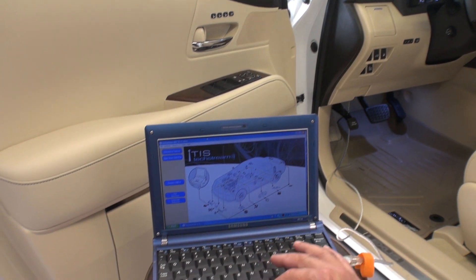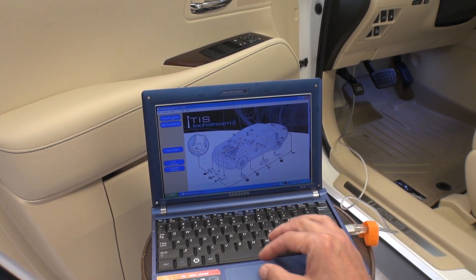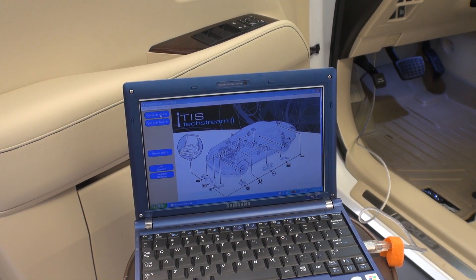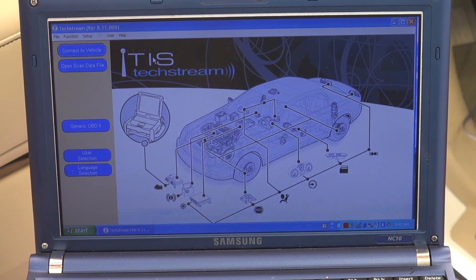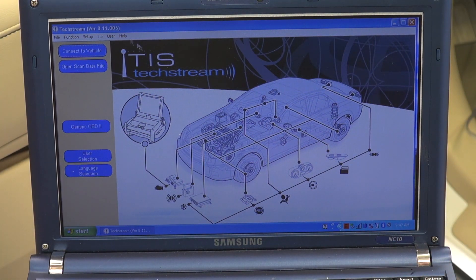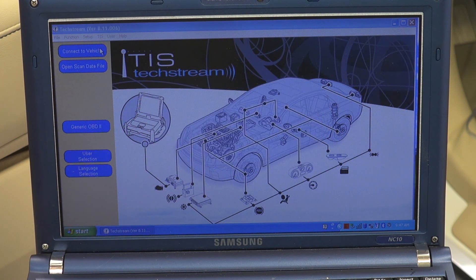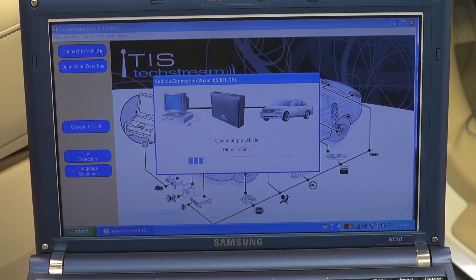When I'm launching this, please don't show it because it's going to show my VIN number. I'm going to click the button at the top that says 'Connect to Vehicle.' I turned the vehicle on and turned off the air conditioning. I click on that button and you're going to wait — it goes through the procedure and starts communicating with the car's computer. The vehicle is on right now and the engine is running.